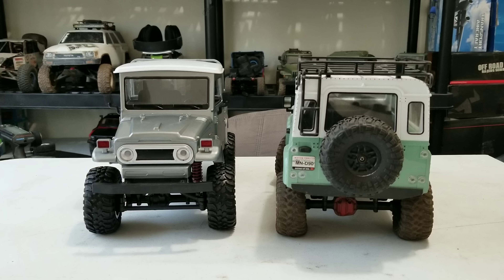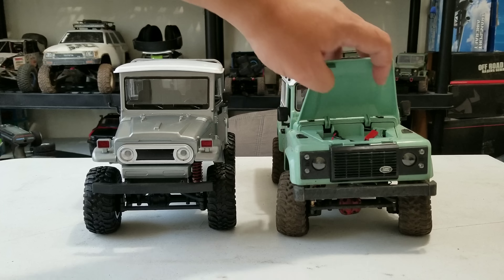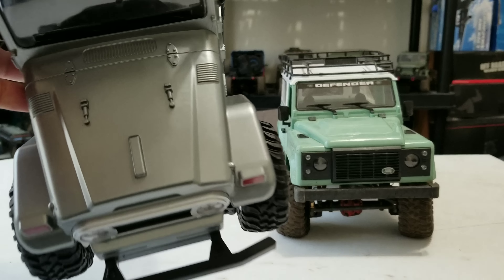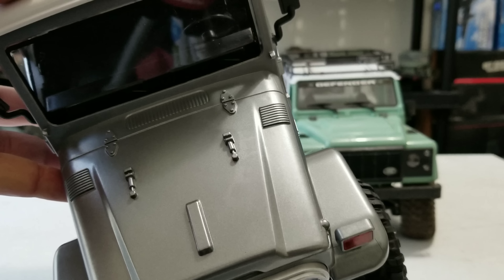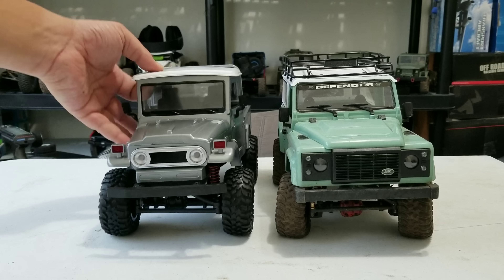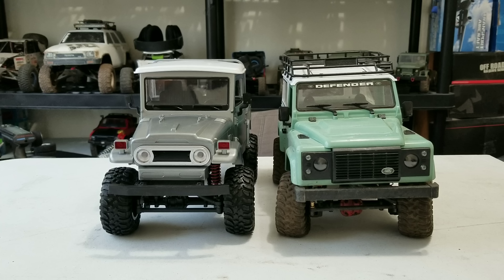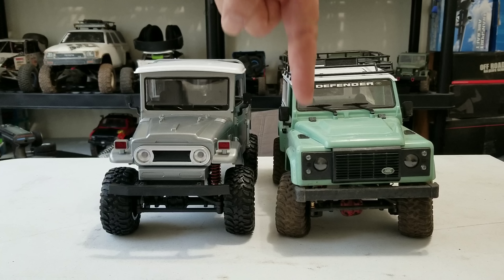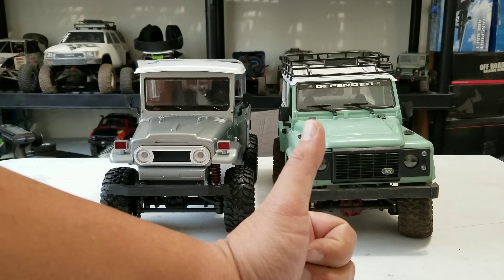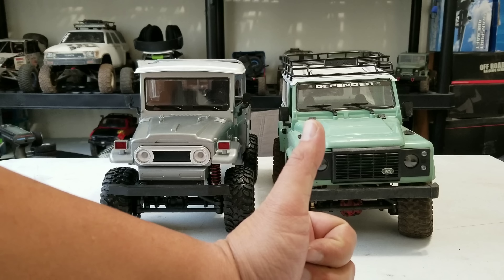Now if you look at the new MN models it looks like they're gonna have a better transmission with a bigger 260 size motor, so check those out. Still not sure about MN Model as of now — it's a little disappointing. They took away some scale features like the hood battery placement, and on this one you can't even open the hood. The paint job on this one is pretty bad, nothing to write home about. Hope you guys enjoyed that — don't forget to like, comment, and subscribe below. I go out there and run dead RC.